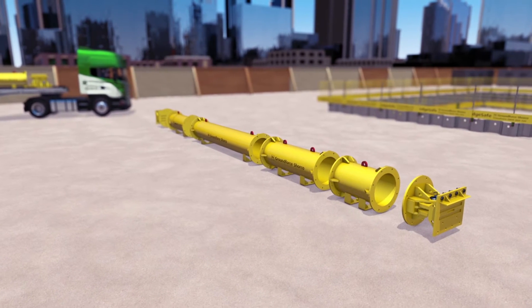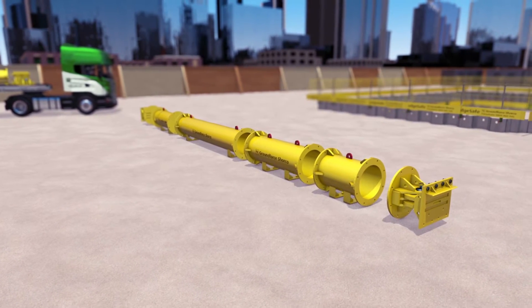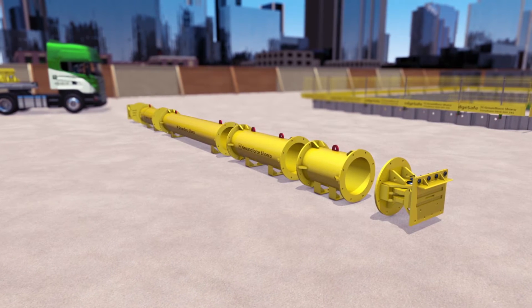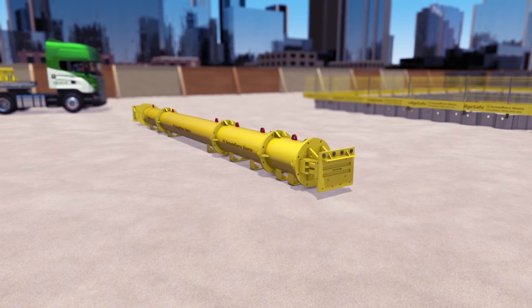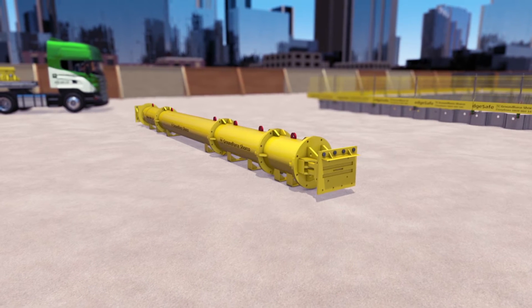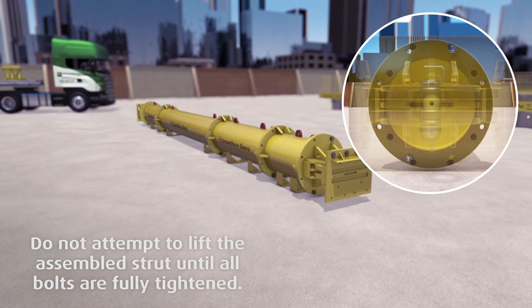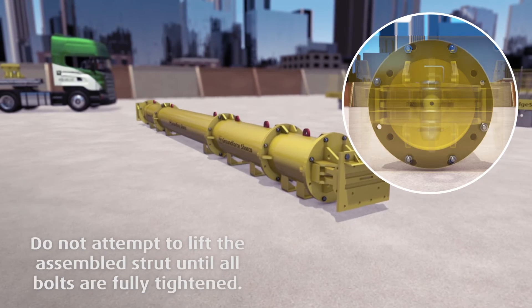Referring to individual configuration drawings, assemble the appropriate components for each strut in the correct order with the lifting points positioned vertically. Ensure that all mating flanges are clean and all bolts in every flange are fitted and tightened to the specified torque. They should be tightened in a diagonal sequence.